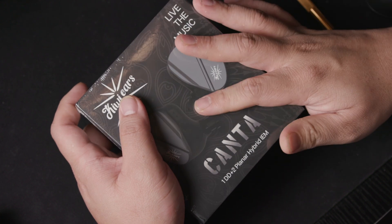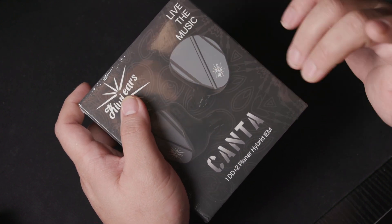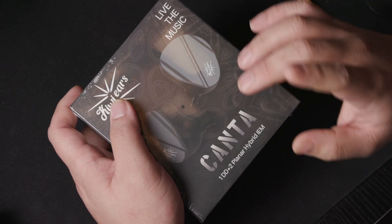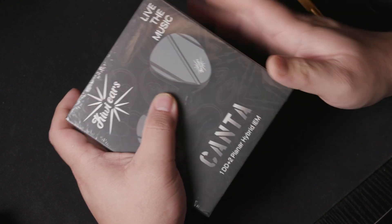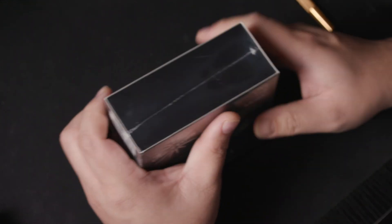For my first look, I will cover unboxing, first impression, impression with comparison, followed by some measurements. If you want to jump to the various chapters, click on the scroll bar in the link or in my description.